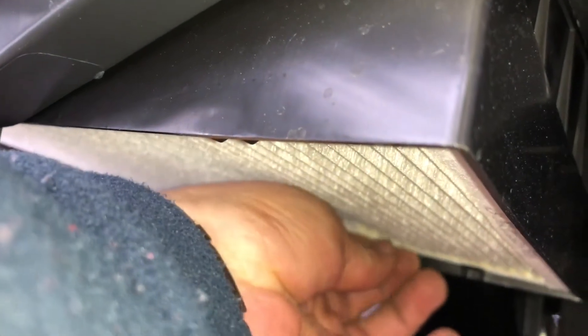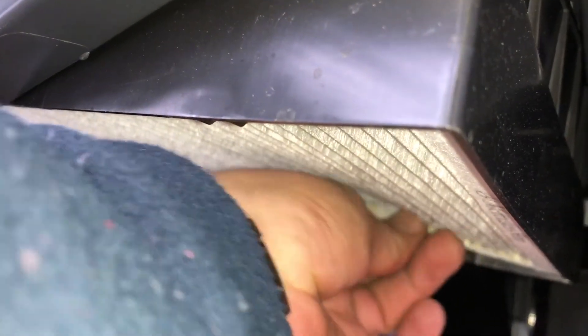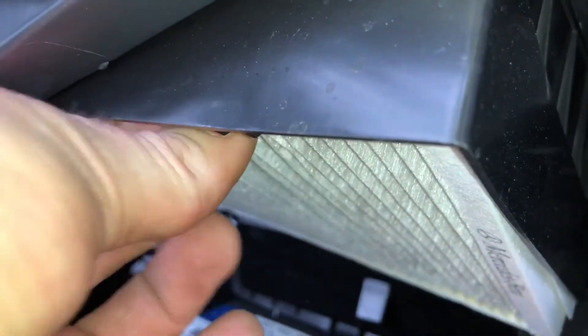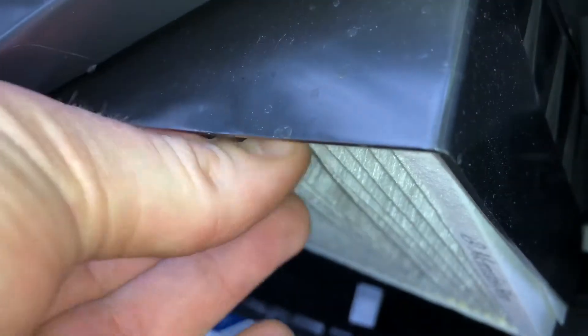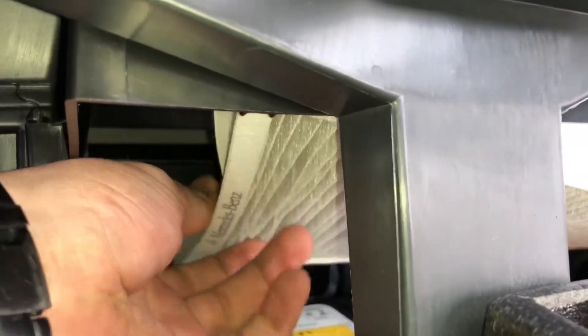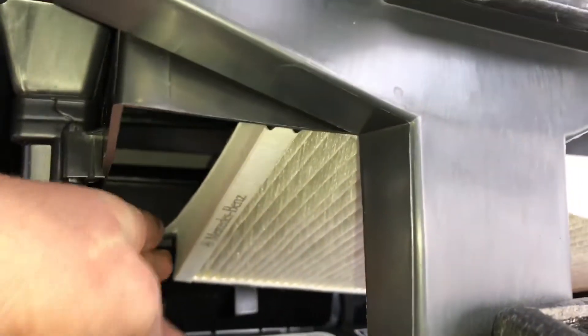The dust and pollen filter has some locks — two on the right side, two on the left side, and one on each other side. These are little plastic locks. We have to bend the dust and pollen filter a little bit and extract the filter down, then push it a little bit, and the filter is extracted. Good job, easy going.